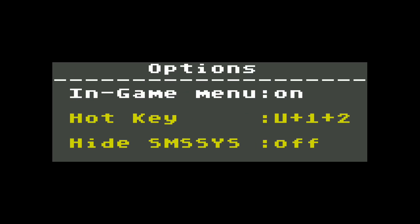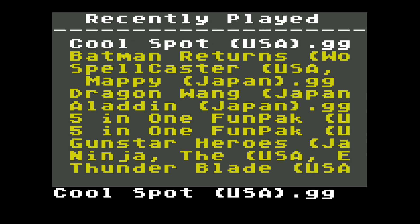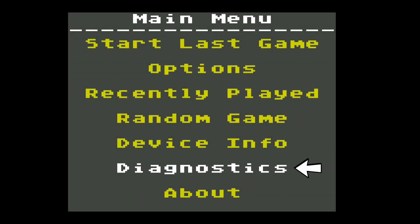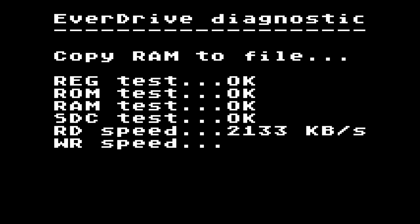The options will allow for a few settings. You can turn the in-game menu on or off, set your hotkey for the in-game menu, or hide the SMS sys folder to prevent tampering. Back on the main menu, you may immediately start the last game you've played or select from a recently played list. Selecting Start Random Game will boot a random game from within the folder you're in. Selecting Diagnostics will run a self-check on the cart to ensure everything is running properly.